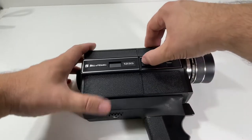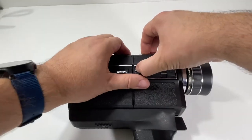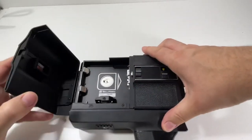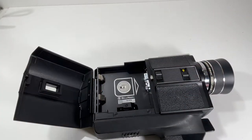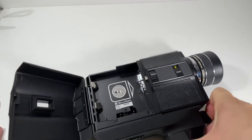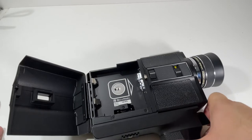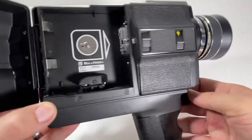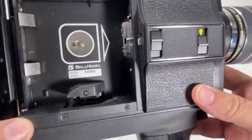We got that going. We can open it up. Super clean in here — you can still see the serial number. Really clean compartment. When you open that up, that locks out the actual mechanism to turn it on. But you can see it looks really, really good in there.